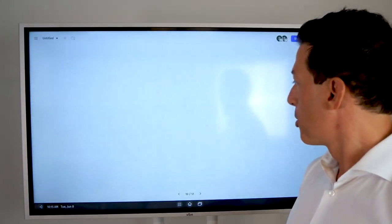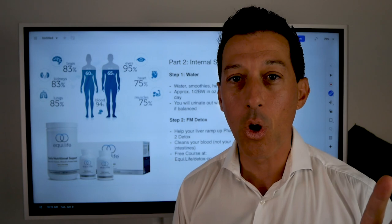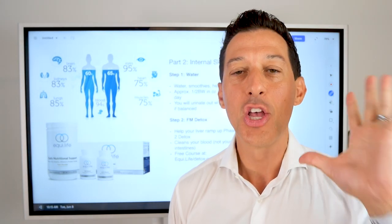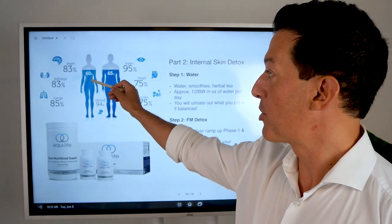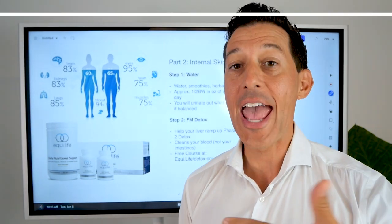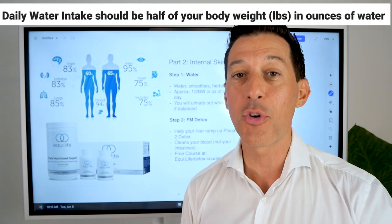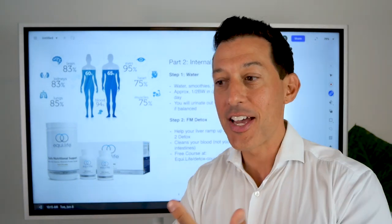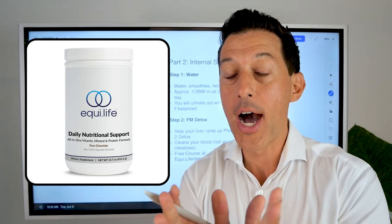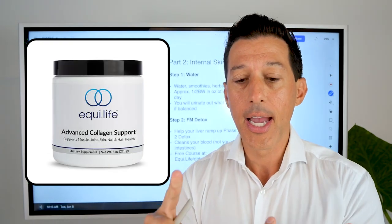Part two is from the inside — internal care is just as important, if not more, if you want great long-term results. About 60% to 65% of your body is water, so if you're not hydrating daily with about half your body weight in ounces of water, we need to go there first. Your skin should be plump, and that comes from hydration. Vitamin C, collagen, zinc, and all the other nutrients your skin needs are important too. Use a good daily nutritional support shake with all your vitamins and minerals, plus something like an advanced collagen support and daily omega-3 support.